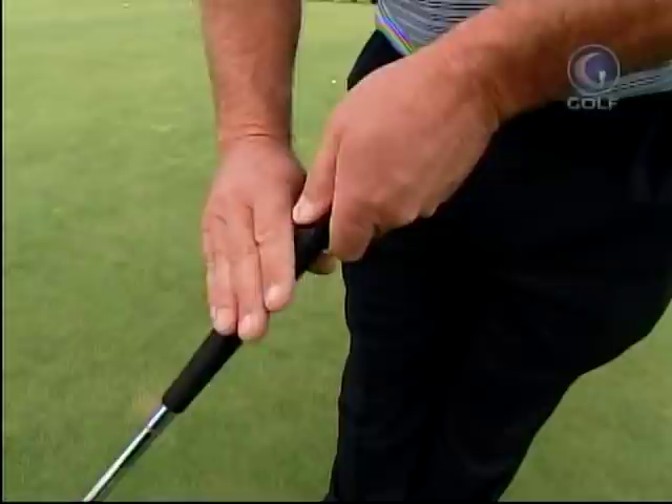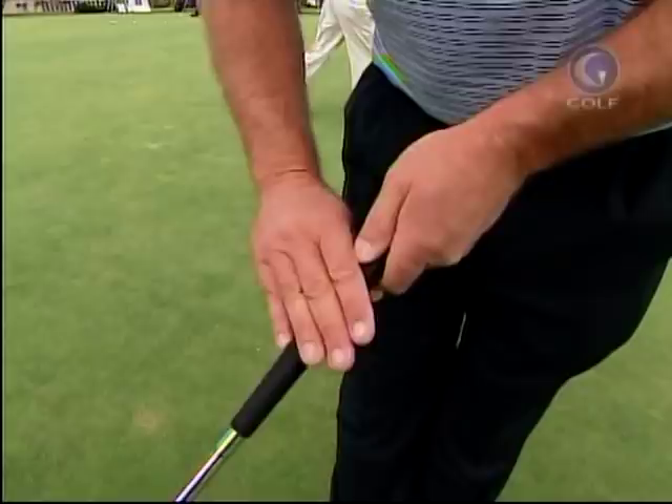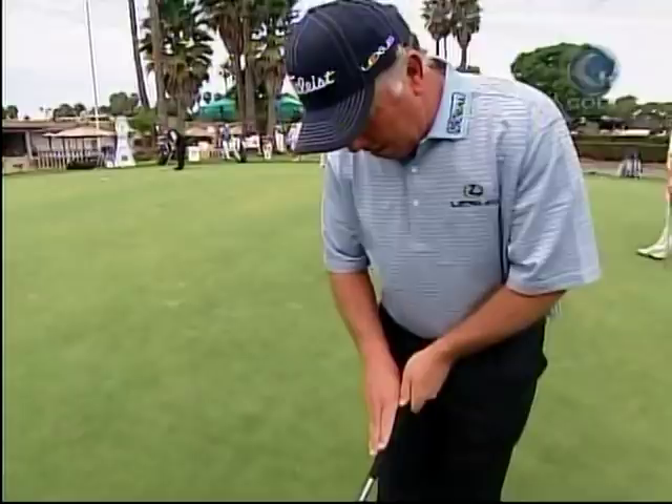Take your right hand and basically just put it on the shaft of the putter — I call it the saw. My top three fingers are on the top of the putter, my pinky's just on the back edge of the putter as a kind of reminder, and my thumb is around the back side. It's almost like the paintbrush or the claw — I call my grip the saw.